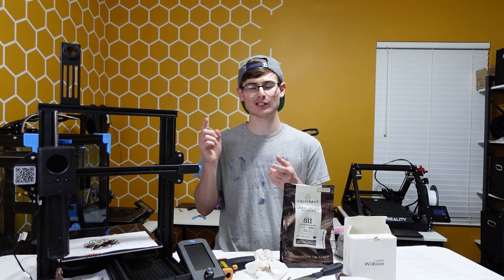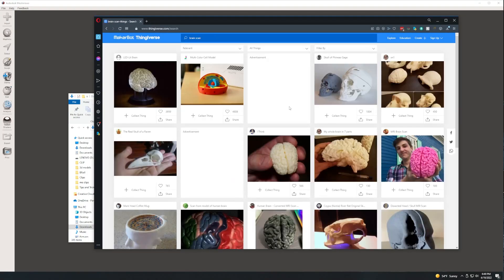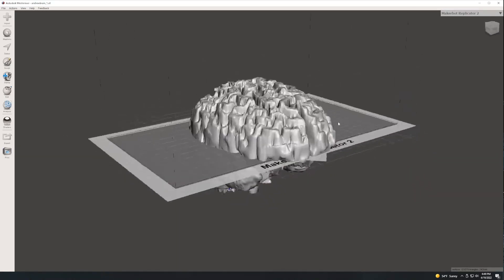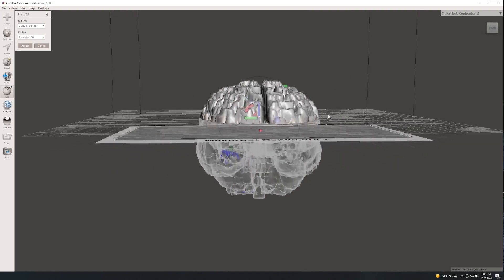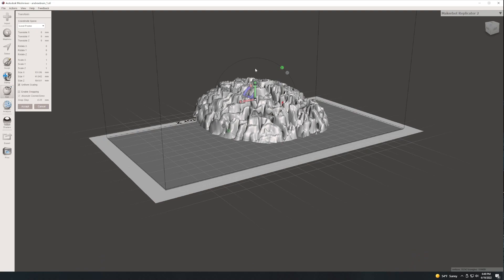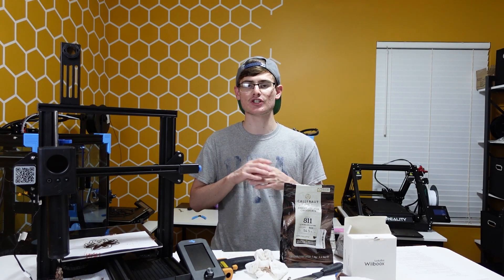One thing you need to make sure is to prepare your model correctly. If your model is not smooth and flat on the bottom, it's not going to print very well. With chocolate you're not as forgiving as with plastic. Plastic can generally print at a 45-degree overhang — you can't always do that with chocolate. I have personally experienced models that are more organic in shape, don't lay flat on the print bed, and fail completely. The way I handle that is I take my model into Meshmixer, do a plain cut on the bottom, and that gives me a completely flat bottom that I can work with so the model lays flat on the build plate and prints well.